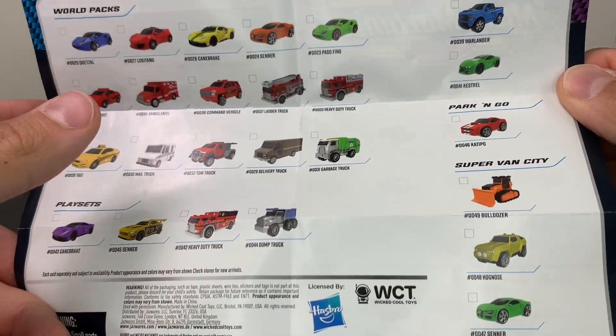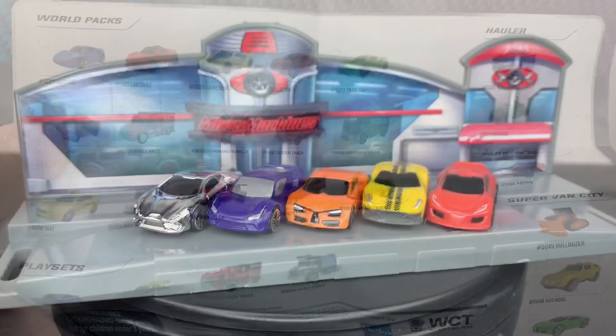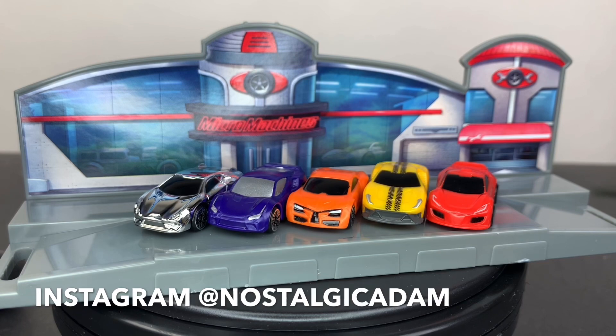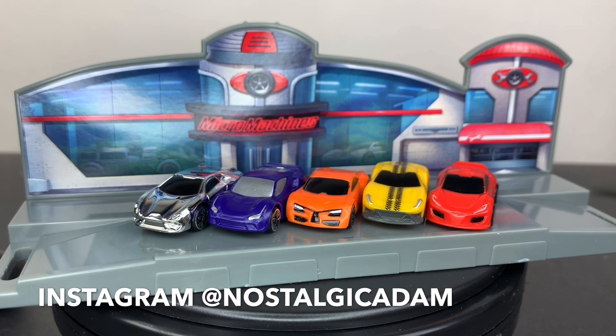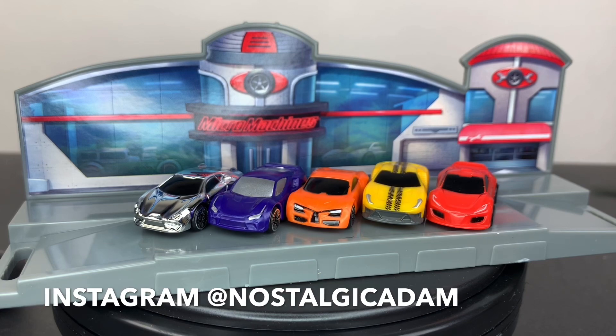We have a hauler set, the park-and-go which is like a parking garage where you can store your cars, and then the Super Van City set which I have not seen yet. They are hitting stores now. Here are all five cars on the display piece that came in the supercar set. Each set comes with its own specific backdrop — Fire and Rescue comes with its unique one and the City comes with a special one as well. These are $9.99 and you can find them at Target right now. Is this something you're going to be picking up? Does the chase entice you? I think they're super cool and it's an awesome way to excite people to find these sets. I'll definitely be on the lookout for the gold piece. If you're not already following me, check out my Instagram — it's all one word, Nostalgic Adam. I do a lot of toy photography, toy hunts, toy videos, toy reviews on there. Give it a like, follow me, and let me know what you guys think. If you find these in the store, send me some pictures. I'll see you all in the next video.